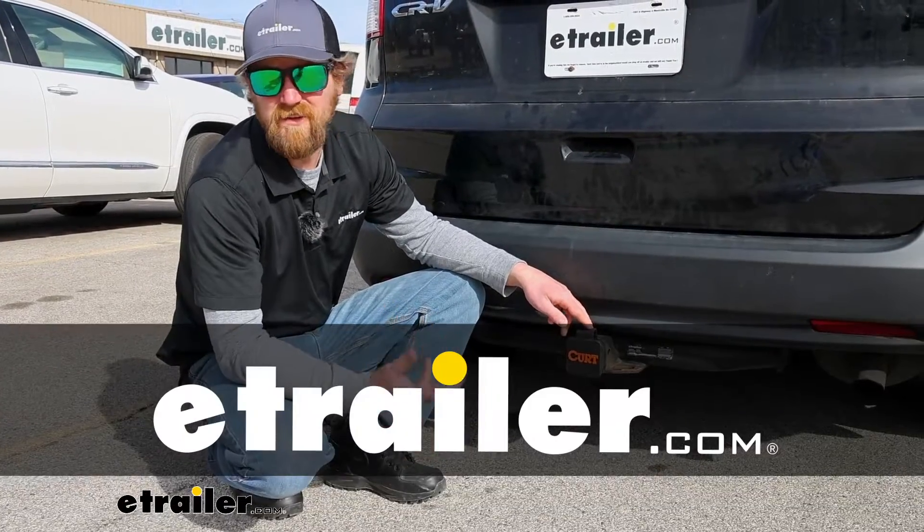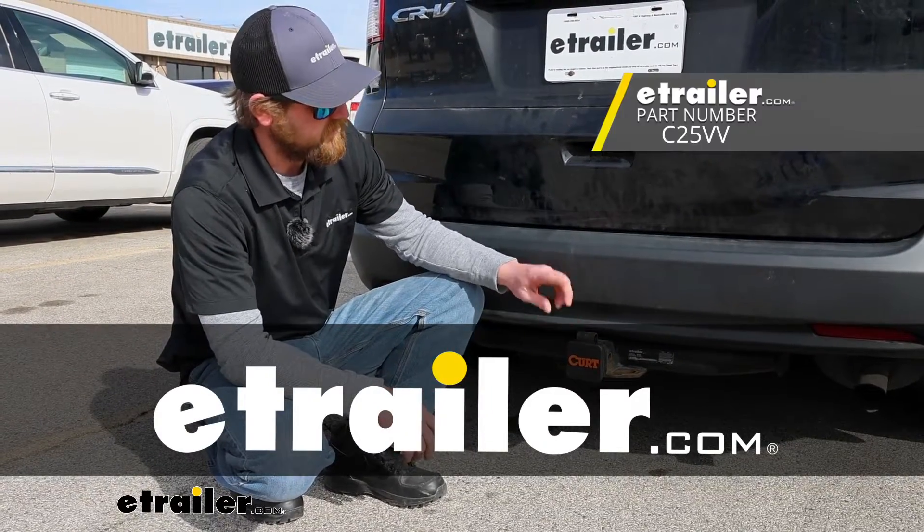Hey everyone, Ryan here at eTrailer. Today we're going to be checking out the Curt Trailer Hitch Cover.